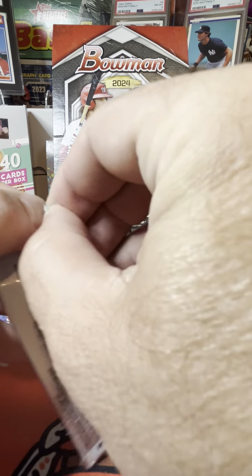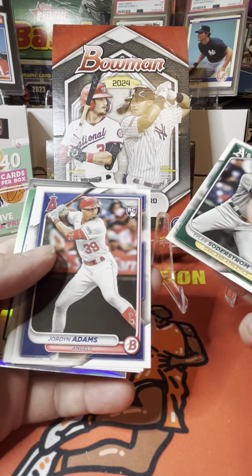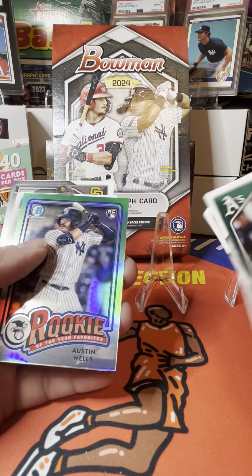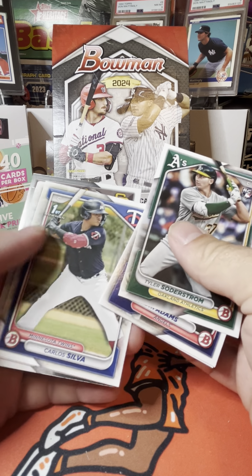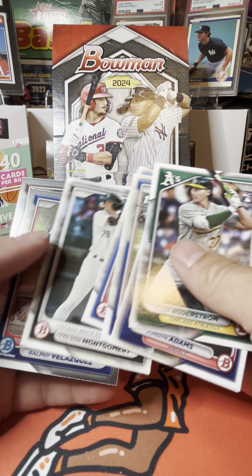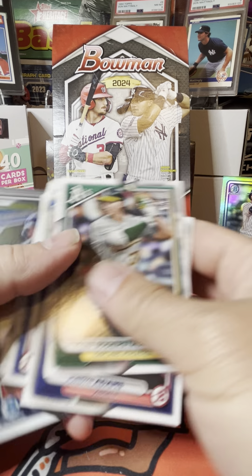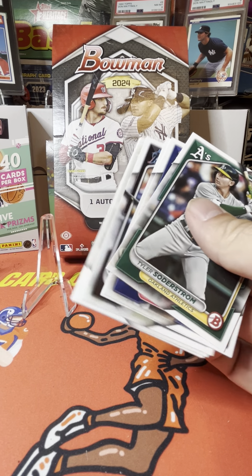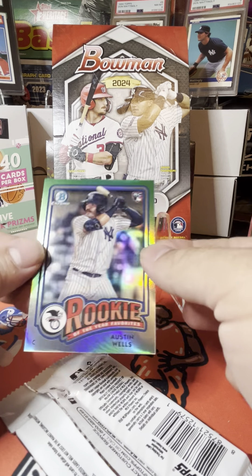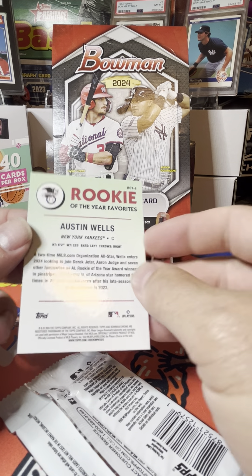All right, we'll rip the first pack and off we go. Tyler Soderstrom rookie — we already have color in this pack. Jordan Adams rookie, Corey Seager, Luis Arias rookie of the year favorite, Austin Wells. First Bowman Carlos Silva, Jaron Elkins, Coles Montgomery, Ralphie Velasquez, and Homer Bush Jr. Those are the chrome cards — we'll put them off to the side and start our regular stack. Not too bad, looks like a green refractor. We'll take it.